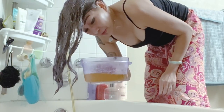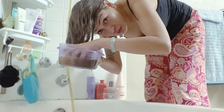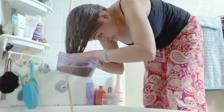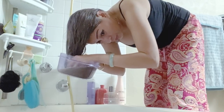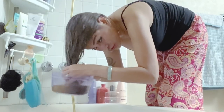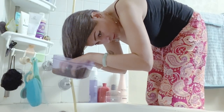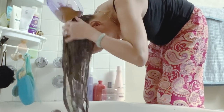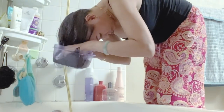Here is the beer now my friends — it's already cold. I will soak my hair, and after soaking my hair with the beer I will let it sit for five minutes on my hair before washing it off with cold water.